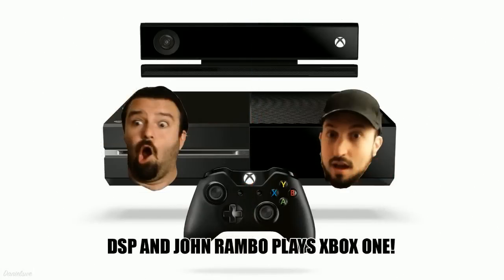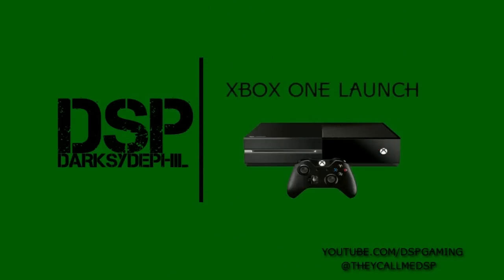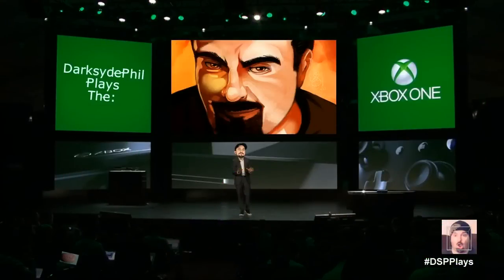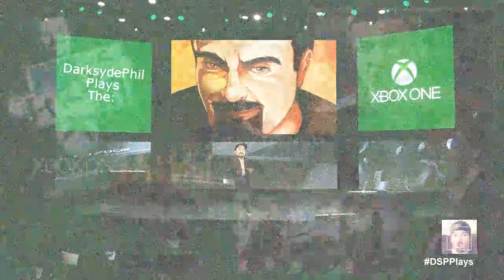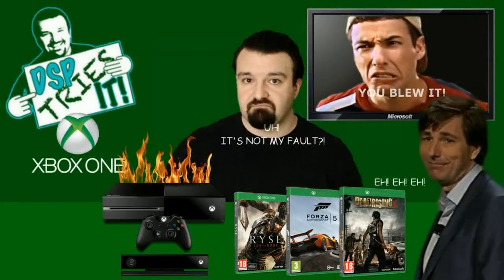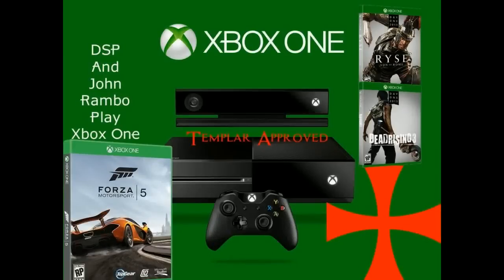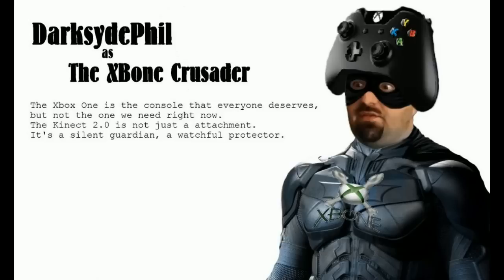After a full unboxing, I'll take a short break to reposition my cameras. Then we're going to do a setup video where I set up the console, put it in my entertainment center, hook up all the wires, set up the Kinect. Then I'll come back with a direct capture feed from the Xbox One booting it up for the first time — the dashboard, everything. Thank you for watching, whether live on Twitch or on YouTube.